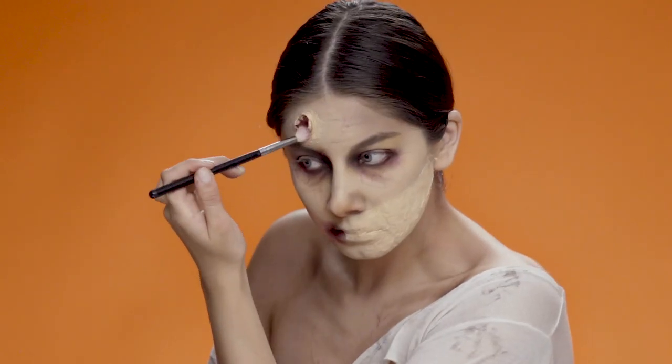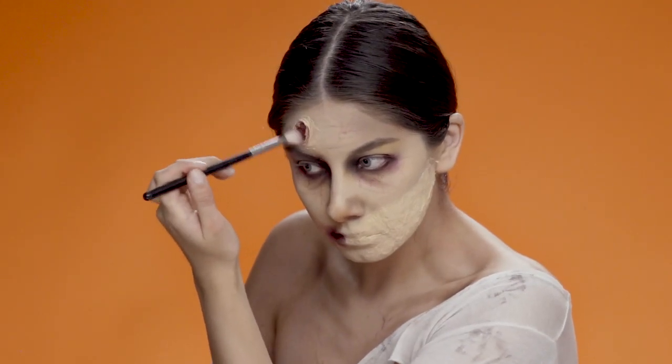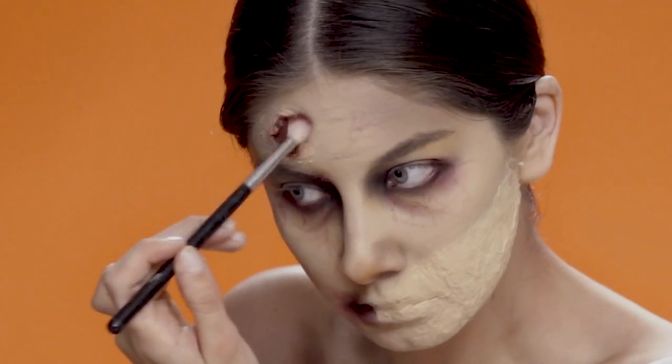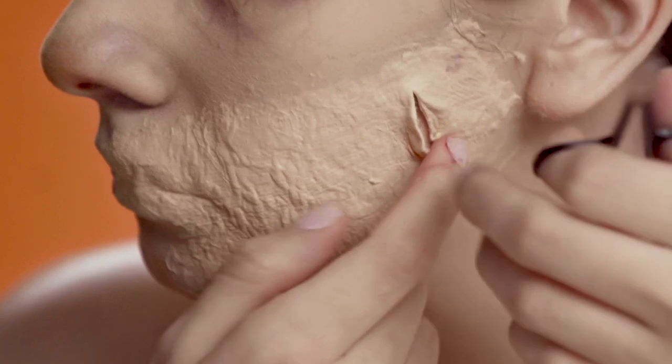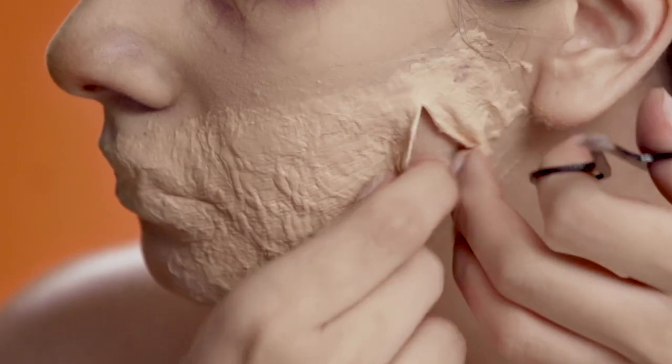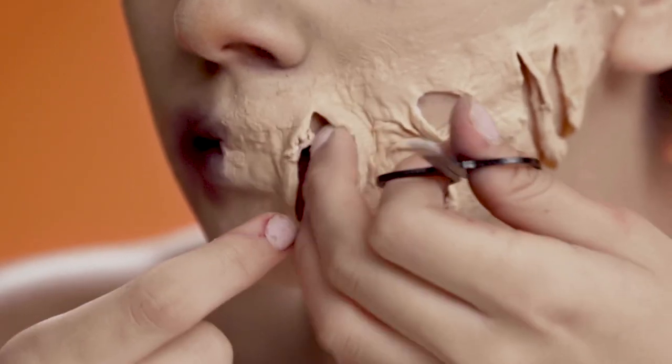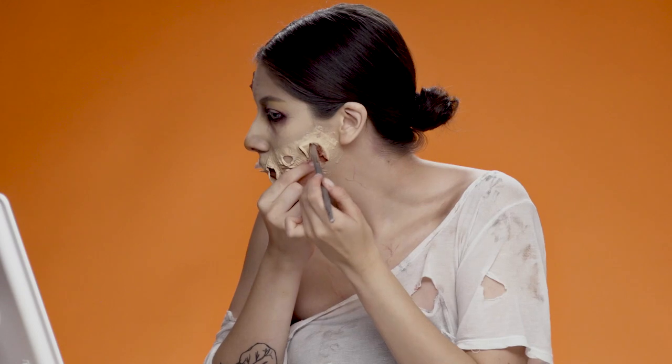Then I'm opening up the wound and adding a little bit of red, and then carefully cutting open the sides of the cheek and applying the same thing.